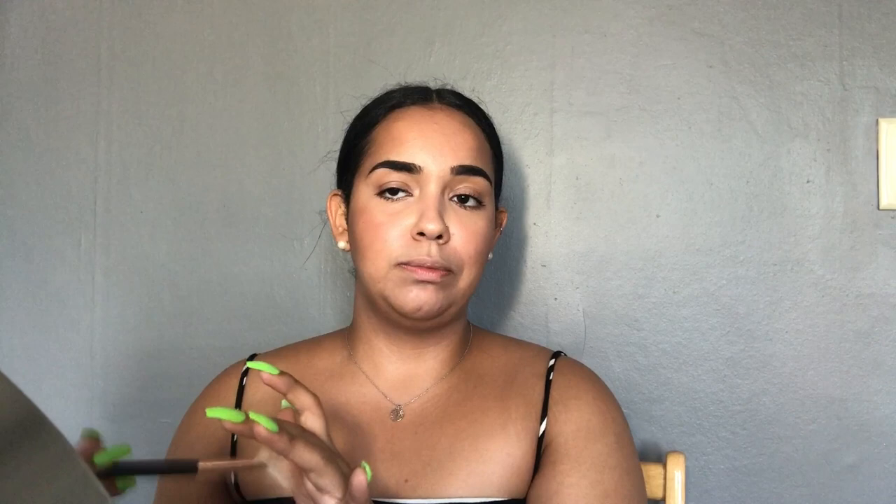I just take some highlighter — you can use whatever highlighter you use. I like to use a fan brush; this is the Morphe R12. I spray it and then I like to go into Tormaline highlighter. Once I'm in DR I'm probably going to use the bronze one because I'm going to be really dark. But I just like to put a little bit, because if I sweat I'm just going to look like I have highlighter all over my face.